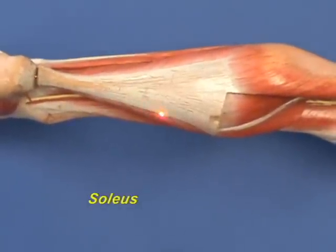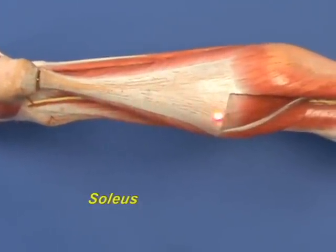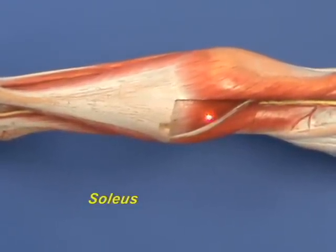The soleus will only plantar flex the foot at the ankle joint. Because it doesn't cross the knee joint, it will not be flexing the leg at the knee joint, as the gastrocnemius does.